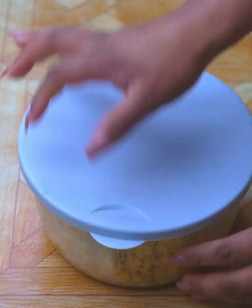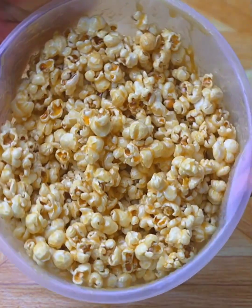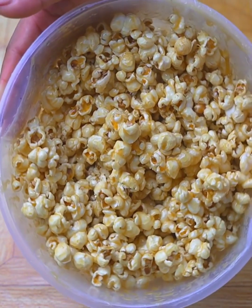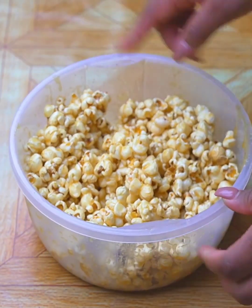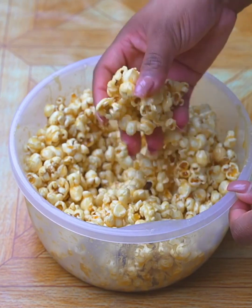And our caramelized popcorn like those of the cinema are ready! Look how tasty they look — these homemade caramelized popcorn have nothing to envy those sold in theaters. I would like you to rate this recipe from 0 to 10, to let me know if you liked the result.